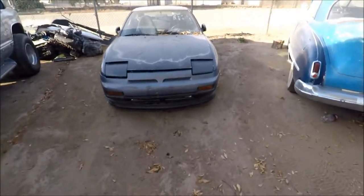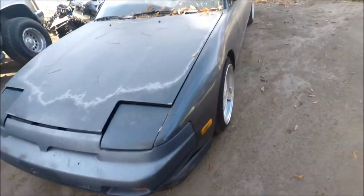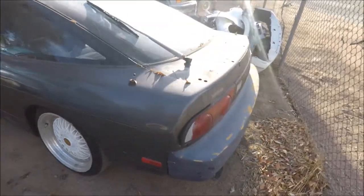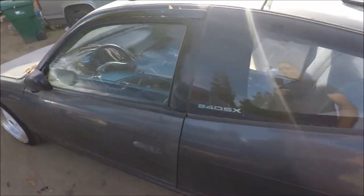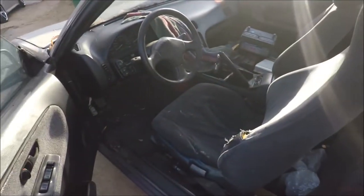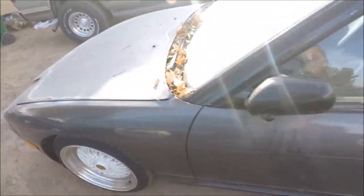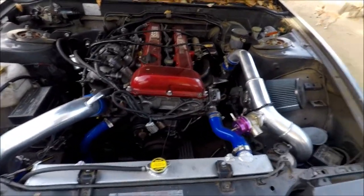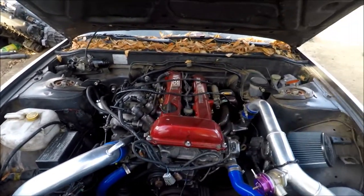It's a mechanic shop here. Oh, look at this thing — look at this 240, nice! Oh, he's got a lot of parts here, it's good. Yeah, I'll see if he has parts. Oh yeah, look at this — nice!